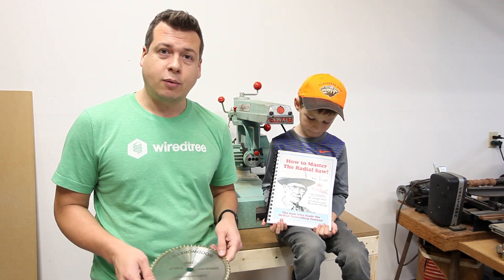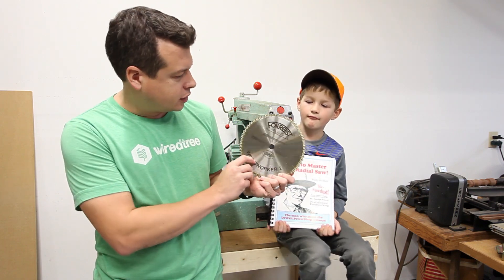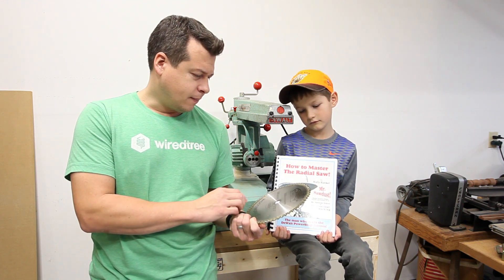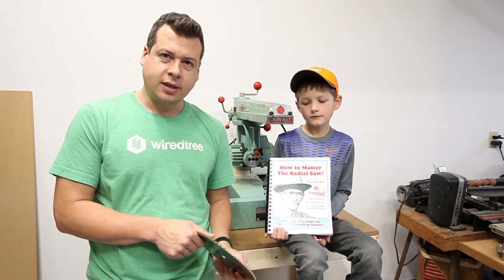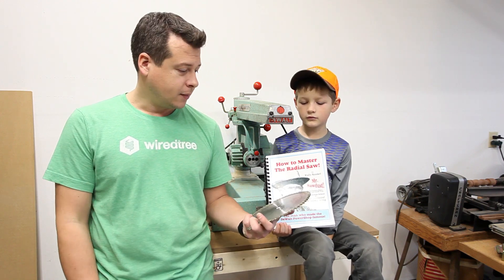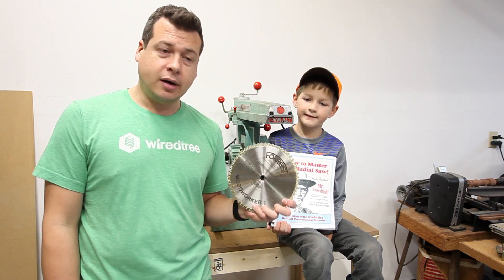That's the Forrest Woodworker One. There's also a Woodworker Two, but I don't really know the difference — I didn't look into that one much. This one, the Woodworker One, Mr. Sawdust helped design it with Forrest Manufacturing Company — that's my understanding anyway.